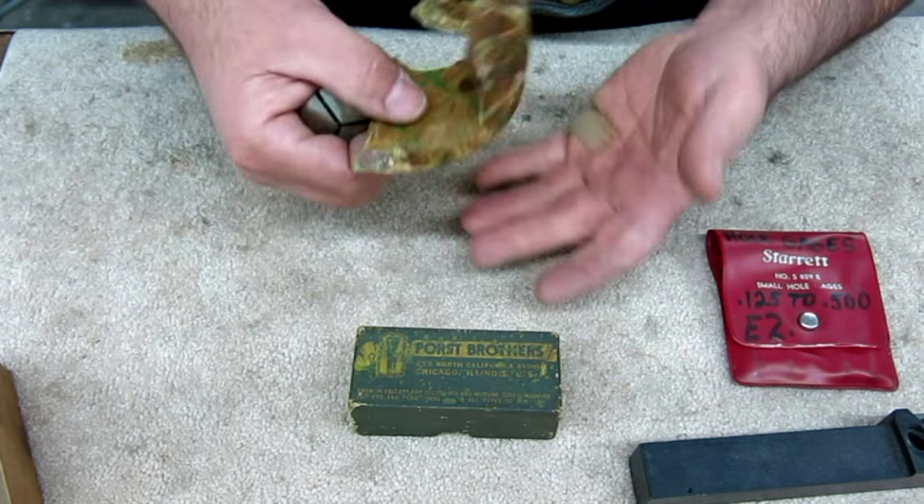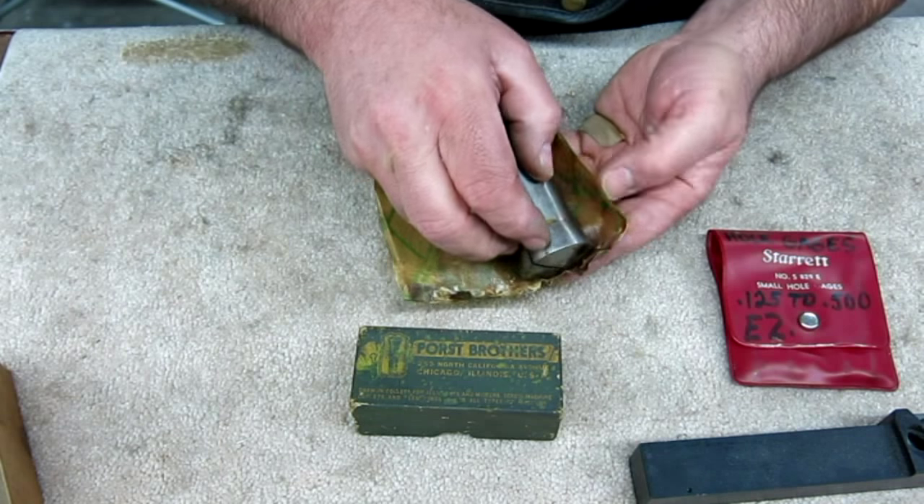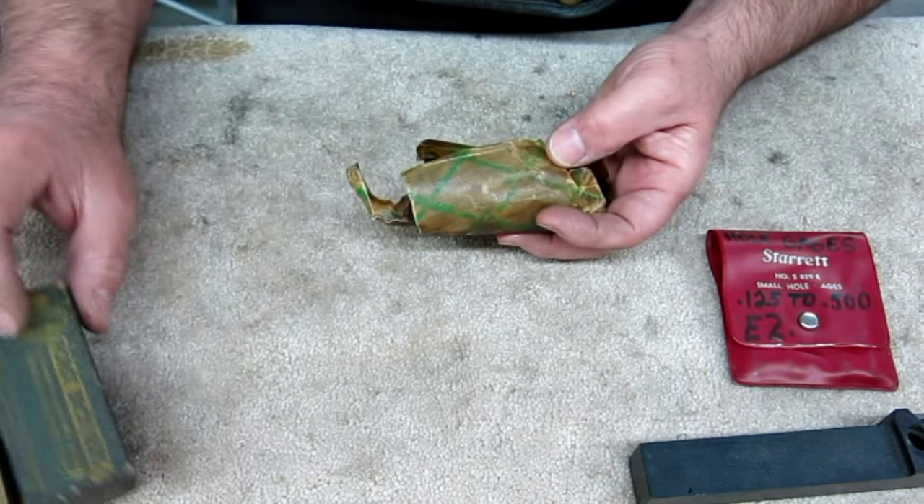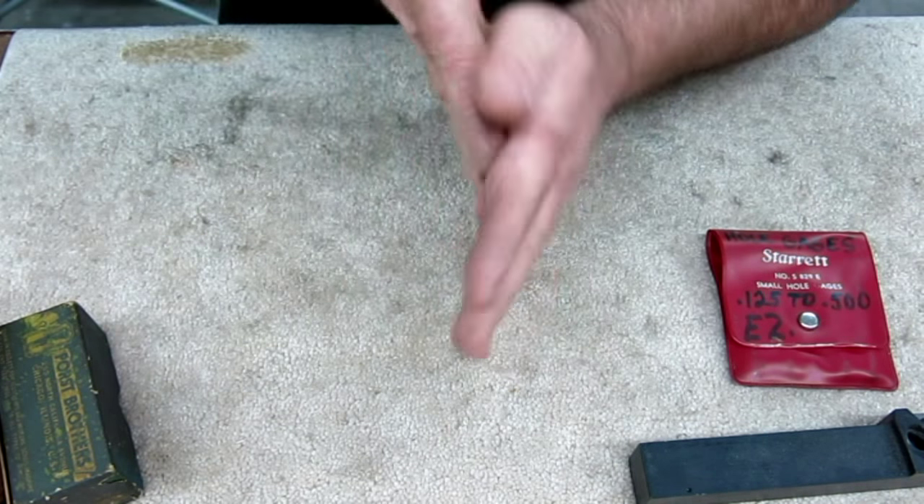Look at this packaging — it's heavy duty paper, getting all over my fingers. Kind of neat. Let's set that aside. That's great.